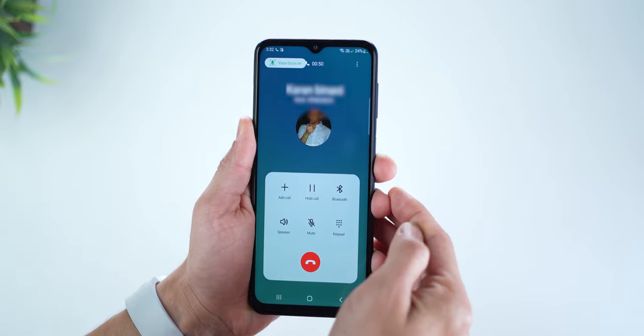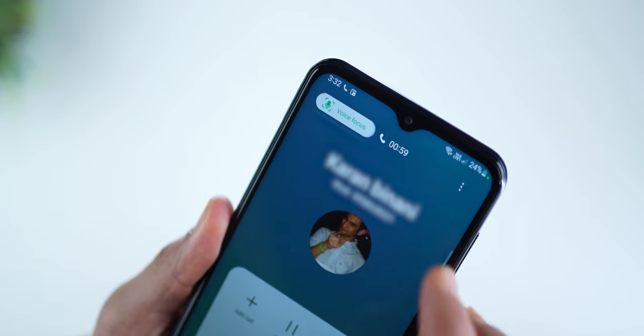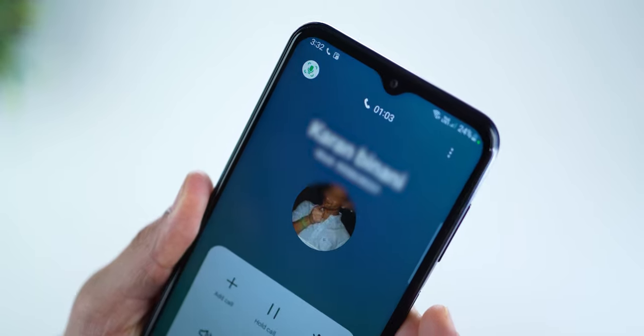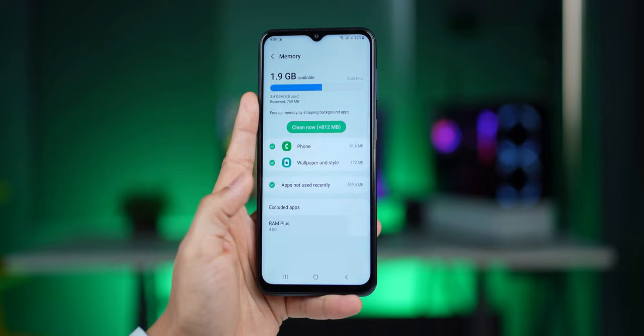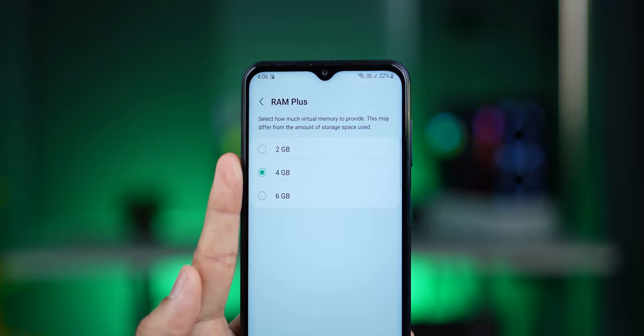There's also Voice Focus that you can enable during a phone call, which lets the other person hear you more clearly even if you're in a noisy environment, as it cuts the ambient noise. You also get the full version of Samsung Pay. There's also RAM Plus, so you can virtually increase your RAM and get more multitasking done by assigning more of your internal storage as RAM.